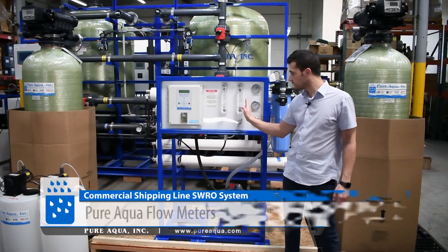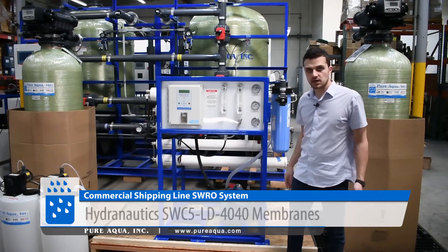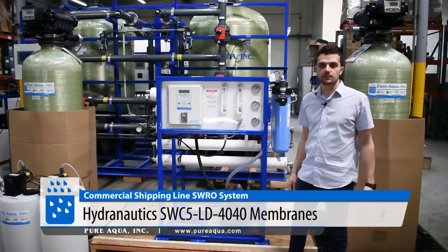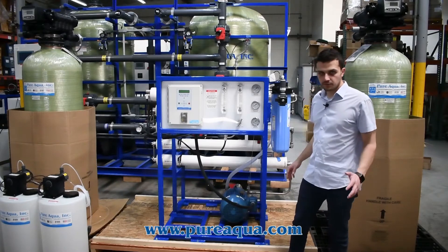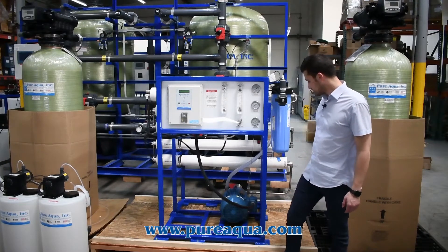We also have reject and permeate flow meters. For the membranes, we're utilizing Hydronautics' SWC5LD4040, which are excellent membranes for these smaller-scale applications where you're feeding 10 to 20 GPM on the feed side.